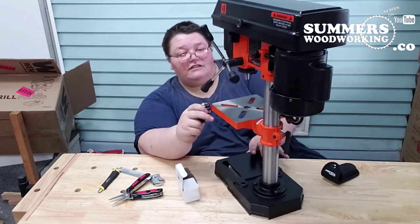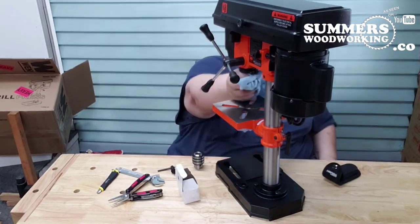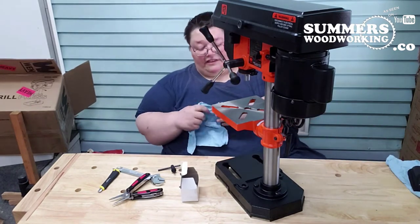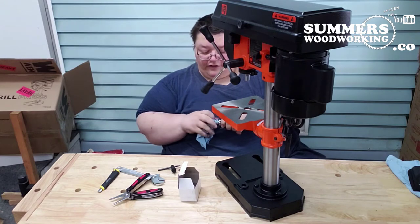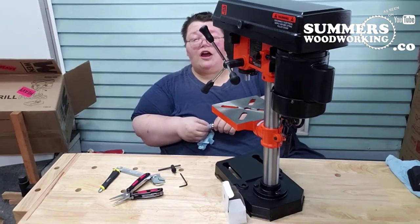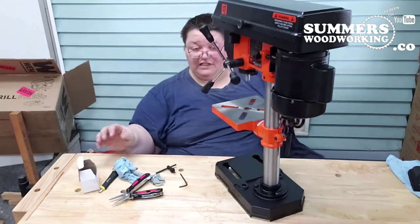I don't have any denatured alcohol, but they do recommend that you clean the grease off, so that's what I'm going to do. I've seen a lot of people on the internet like to hammer these on, but I don't feel like hammering is going to do any good — it's just going to damage the chuck. All I'm using is some shop towels. Denatured alcohol would be highly recommended, but I don't see the need for it.